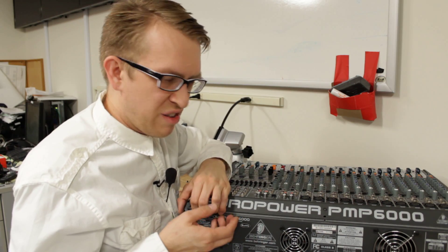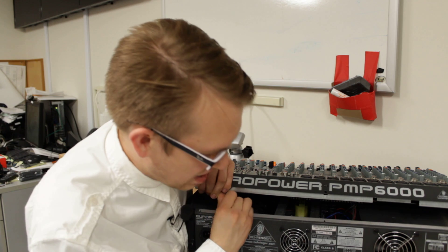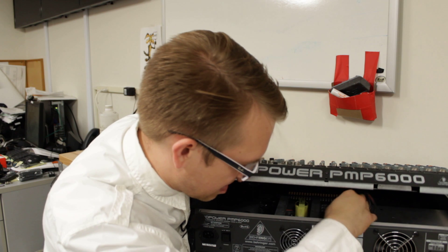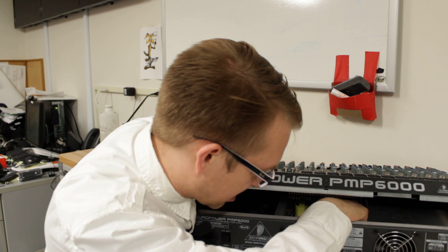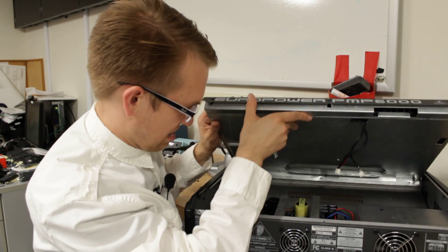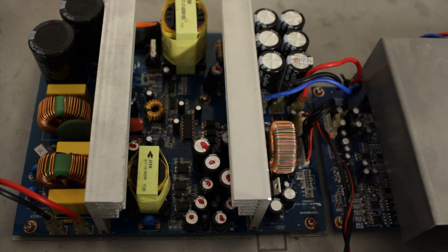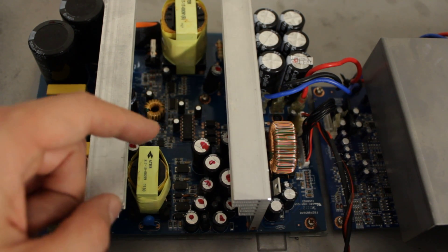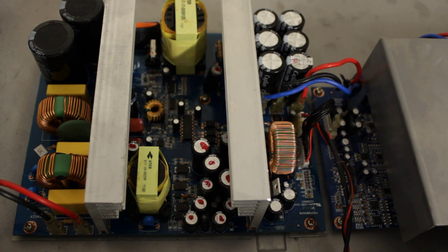Now that you've removed all those screws, you should be able to lift it up a little. It's still going to be tied down by two cables that you've got to reach in and detach. And voila! So because of the flashing LED, I assumed the problem was one of these capacitors. So I replaced them and marked them on the top so I would remember what I replaced — and that was not the problem.